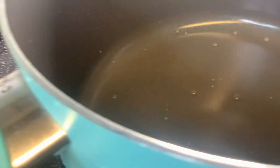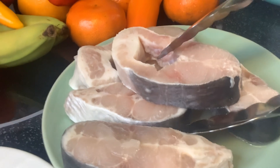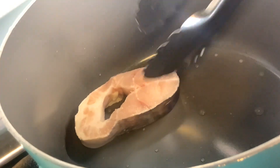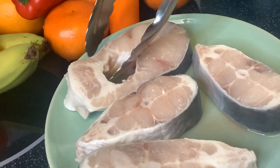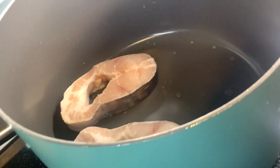Our saucepan is hot and ready, and my sister is going to put in the basa fish — B-A-S-A fish. Wonderful steak cuts — aren't they gorgeous? Thank God for giving us beautiful fish.